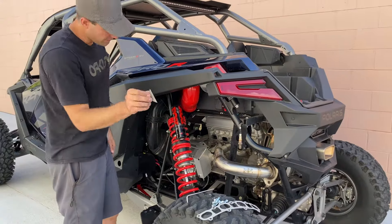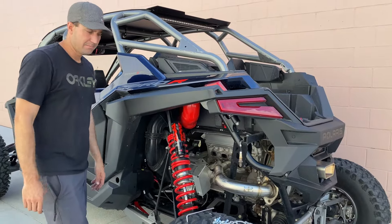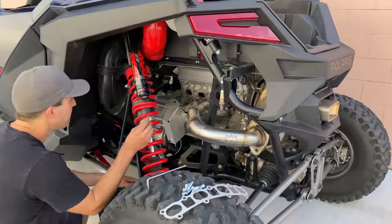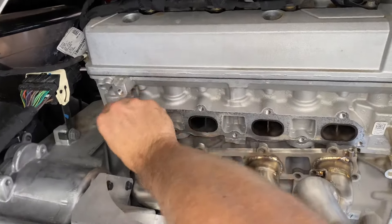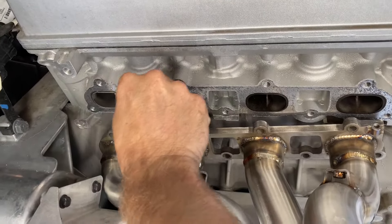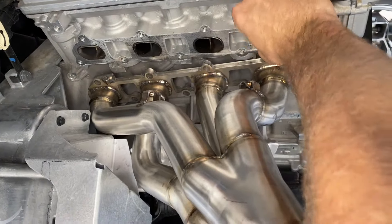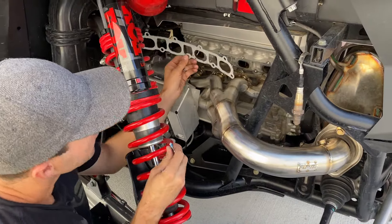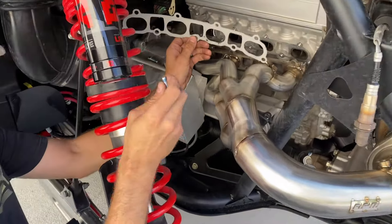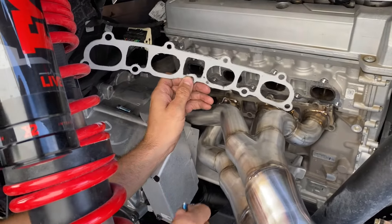Something I like to do is get a fresh razor blade, scrape any excess gasket material off the motor, and get ready for the new manifold gasket to go on. The reason it's important to use our hardware is that our exhaust flange — our manifold flange — is actually about three or four millimeters thicker than the factory one.